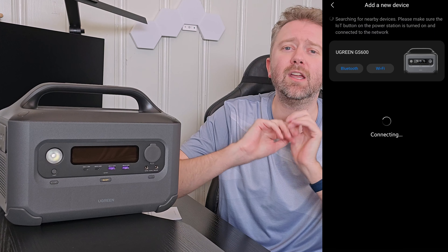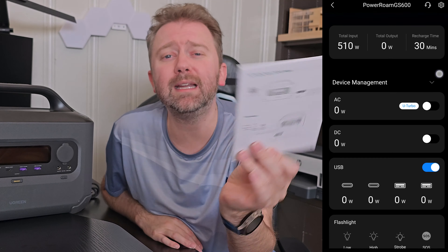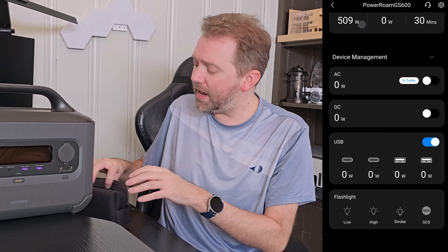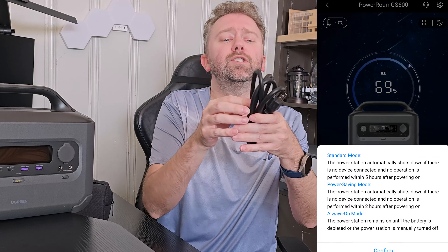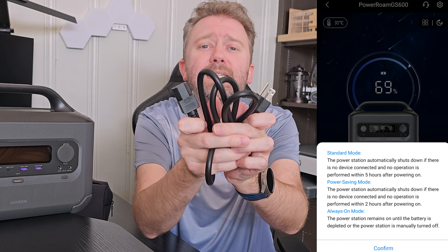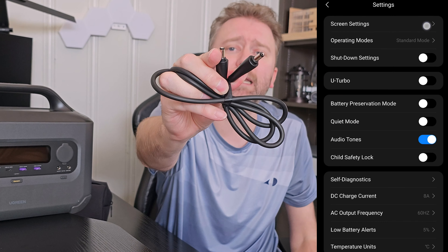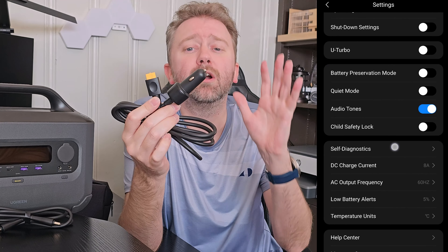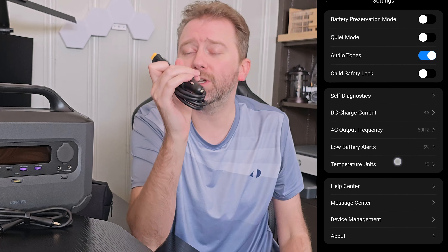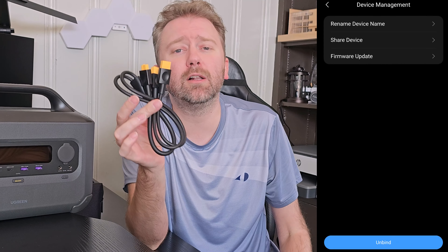Let's go over everything you're going to get as soon as you unbox it. You can see the device right next to me. In addition to that, you're going to get a user manual that is very easy to read, and a nice little bag to store cables you are not utilizing. You'll get an AC charging cable to power it up via a standard outlet, a DC connection cable for external devices, a car or boat cigarette lighter cable, and a solar panel adapter.